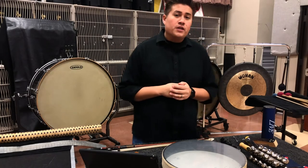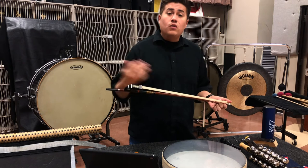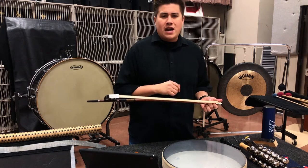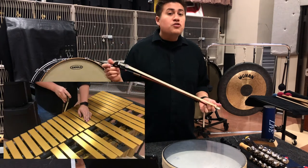Another important tool for a percussionist is the bow. A lot of times we are asked to bow a lot of different things. We're asked to bow cymbals, we're asked to bow gongs, we're asked to bow marimbas or vibraphones, which are interesting sounds.